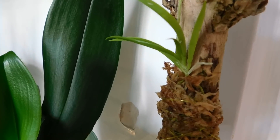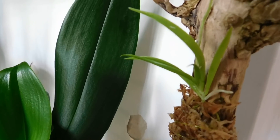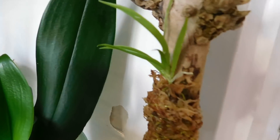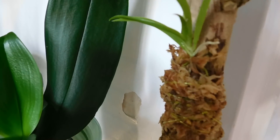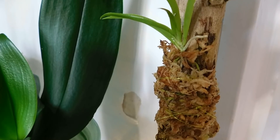Good afternoon, YouTube friends. It's Margaret here from Emmy's Orchids. What I'll do this afternoon is just bring you into the grow room. I'm just putting the centre light on and will show you what's happening with my orchids.